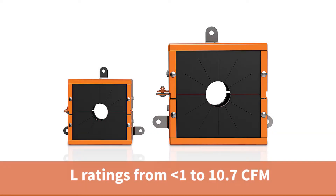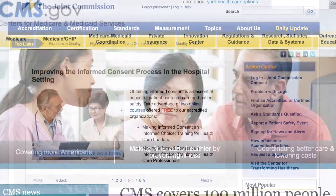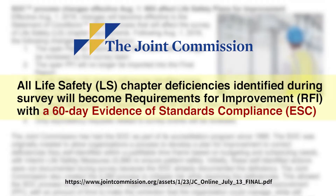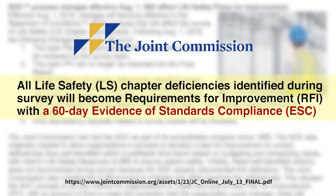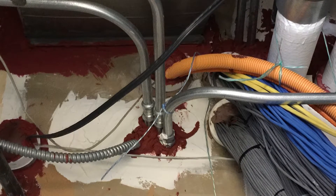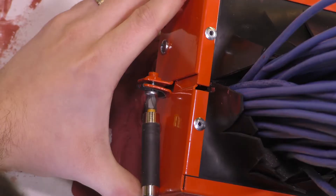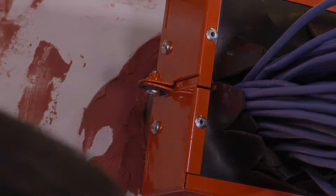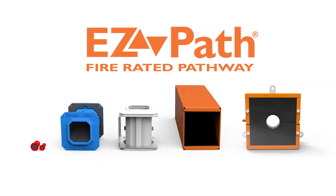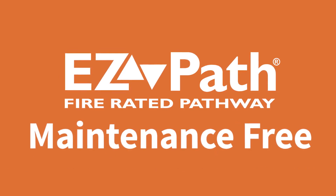These devices provide exceptionally low leakage ratings, delivering a sustainable solution where none currently exists. The new CMS rules, enforced by authorities having jurisdiction such as the Joint Commission, require life safety deficiencies to be corrected within 60 days. Non-compliance is yesterday's problem. The EasyPath Retrofit device transforms deficient overfilled sleeves to instant compliance today. The EasyPath family of solutions is the smart choice for continuous code compliance and maintenance-free cable sealing.